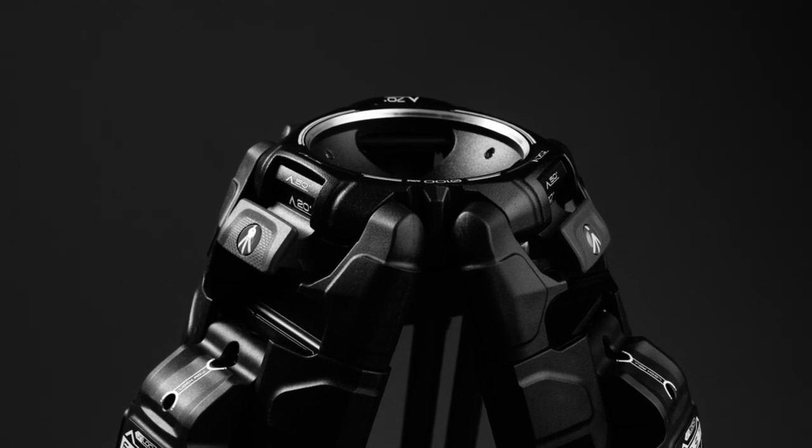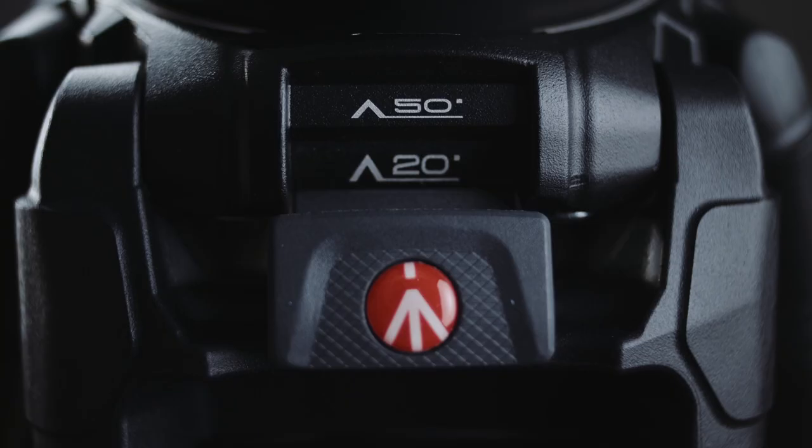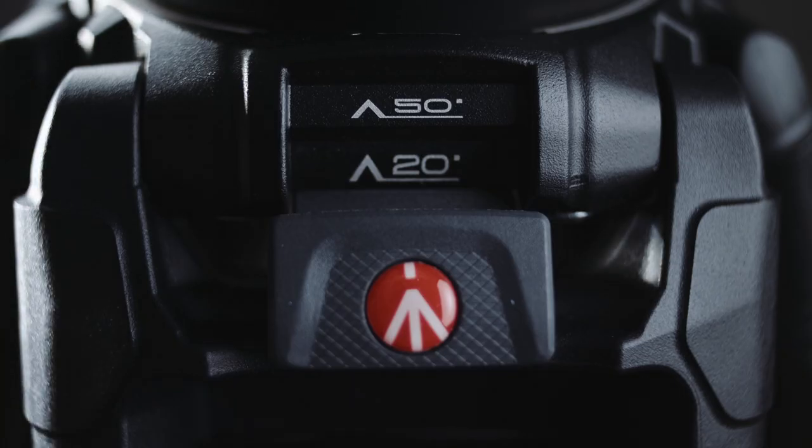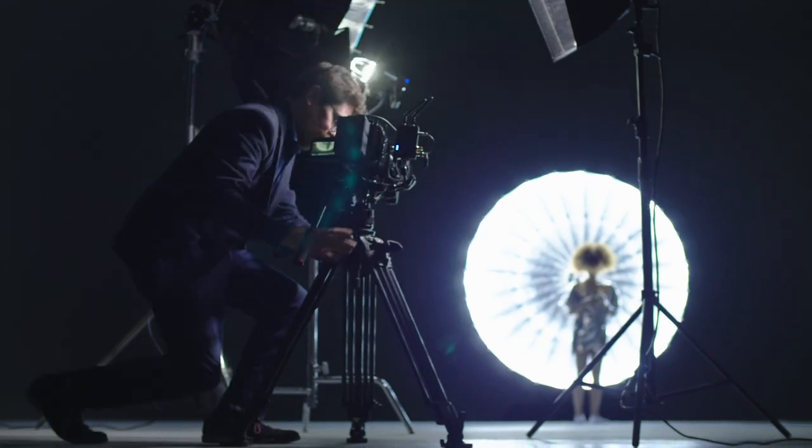Around the top there are some differences to where the bowl mounts in. Without the adapter it takes a 100mm bowl, but it does come with an adapter for a 75mm bowl as well, so that's optional. There are also releases on each of the legs that allow you to put the legs at a different angle — really useful if you want to get the tripod completely low to the ground in a super low profile.